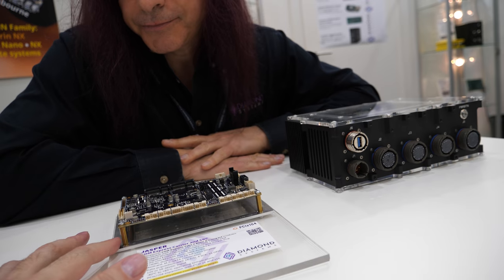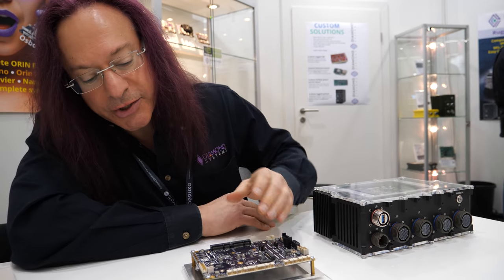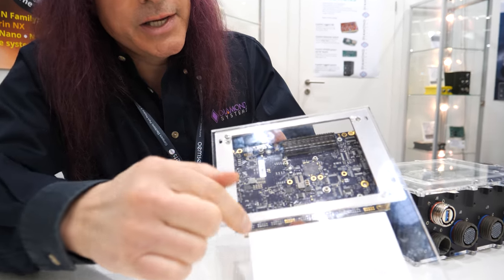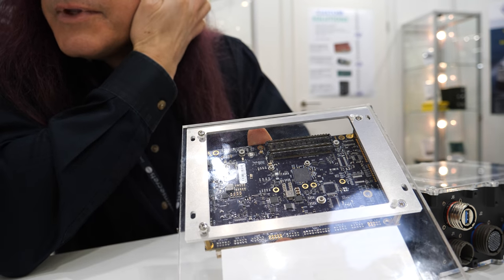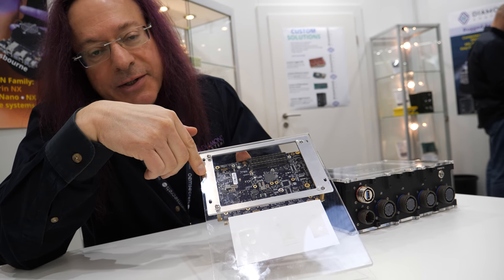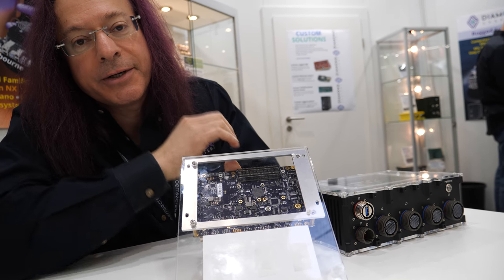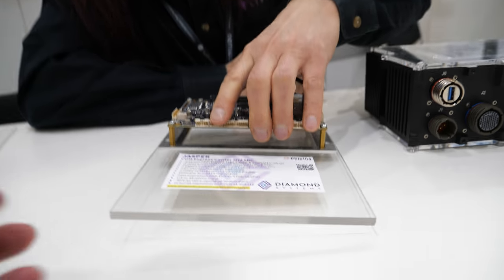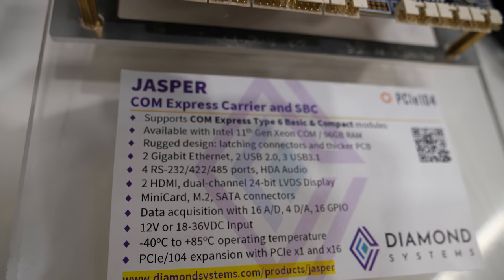Is this metallic plate required? This is the mounting plate used to mount it into the enclosure. It's not required — you don't have to have it; it's just a convenient mounting plate because the actual cooling comes from the ComExpress heat spreader which is inside the middle here. This is only a structural member and it could be done your own way since we just offer it for convenience. The real thermal dissipation is coming from the ComExpress heat spreader in the middle.